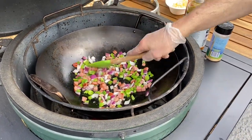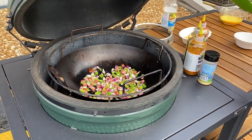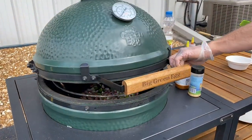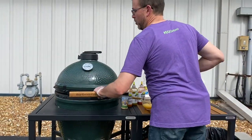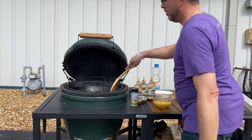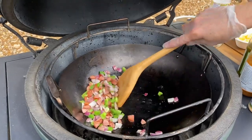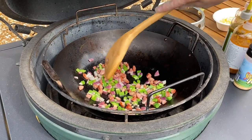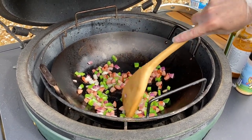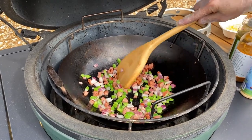Spread that around, let that sit for just a little while. You can cook with it open, you can cook with it closed — if you want to help regulate that temperature, you can go ahead and shut it down. I found my wooden spoon, just going to give that a stir. Now that pole of sausage is already cooked, so we're just heating it up, but I do want to let the onions cook down a little bit as well.